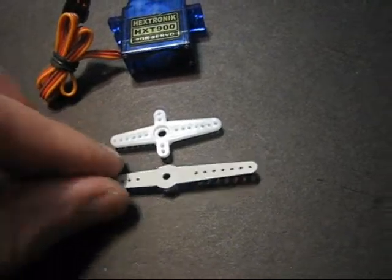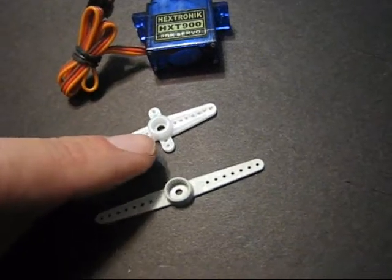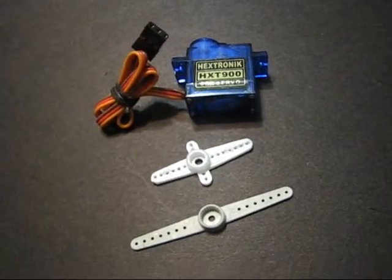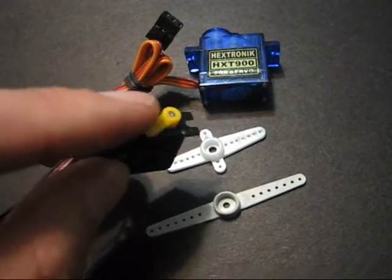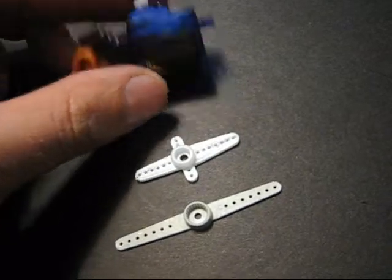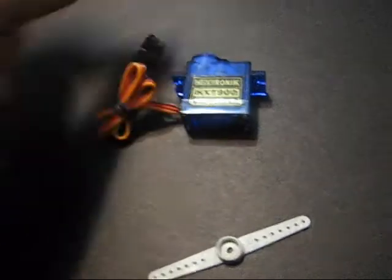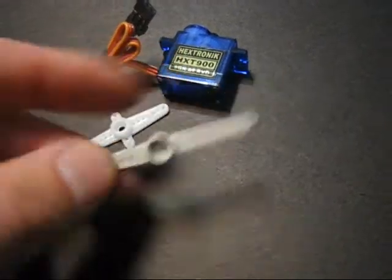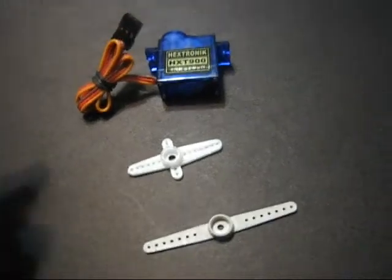Obviously you can't just bolt these right up to your servo because of the spline shaft difference. A lot of these servos come with different spline shafts — look how small that one is compared to that one. So basically we've got to figure out a way to make them longer, because the arm that comes with this servo goes on nicely, but this one won't because of the spline shaft. So I'm going to show you how to make it longer and go from there.